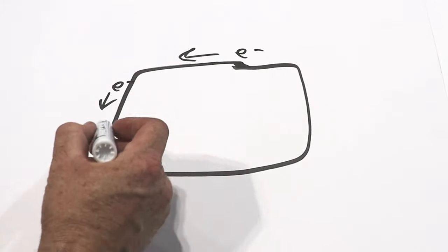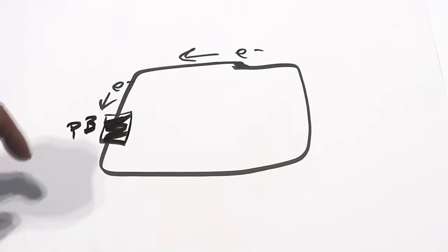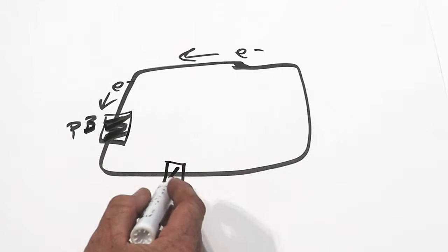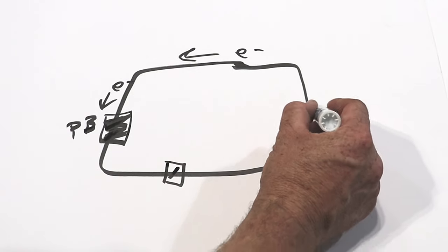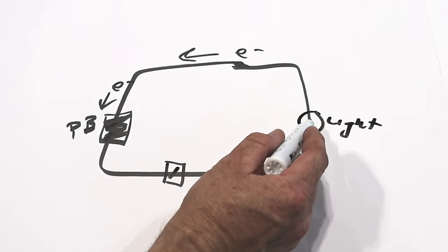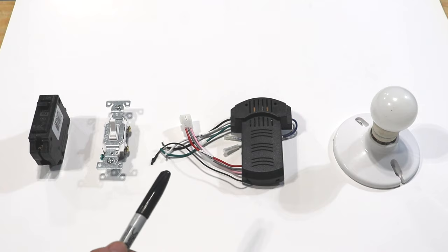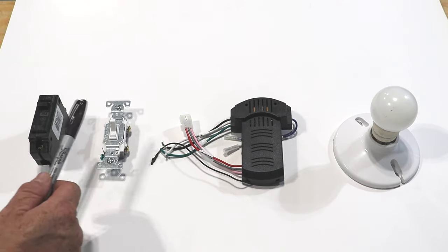Within this loop we have the breaker, our panel box, and then the power runs over to a switch or, if we have an outlet, the power runs over to the outlet. If it's a switch, it'll run over to some device like a light, power the light, and then the electrons flow back to the panel box. Let's play make believe — this light is going to be my light and ceiling fan combo.